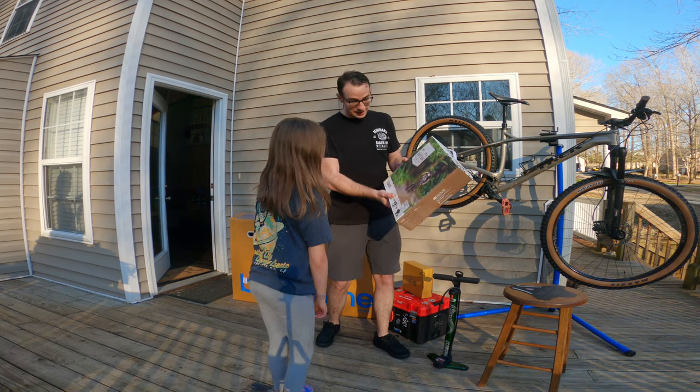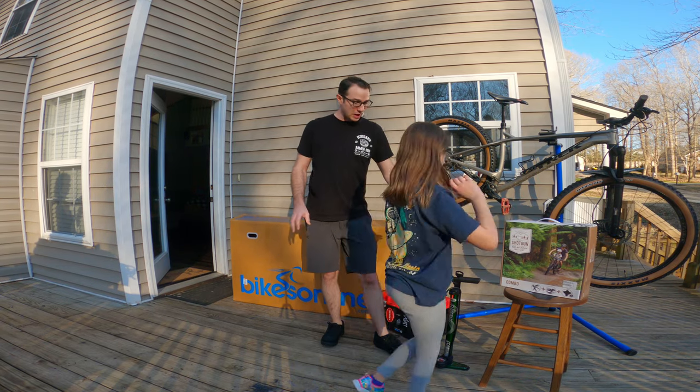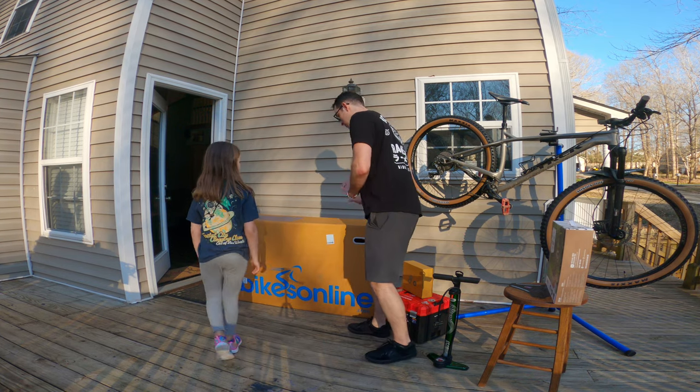We've got some new parts to go on the bike today. This is for Lucy, so she can enjoy a ride with us. We want the whole family mountain biking. But the big star of the show today is this big box right here.